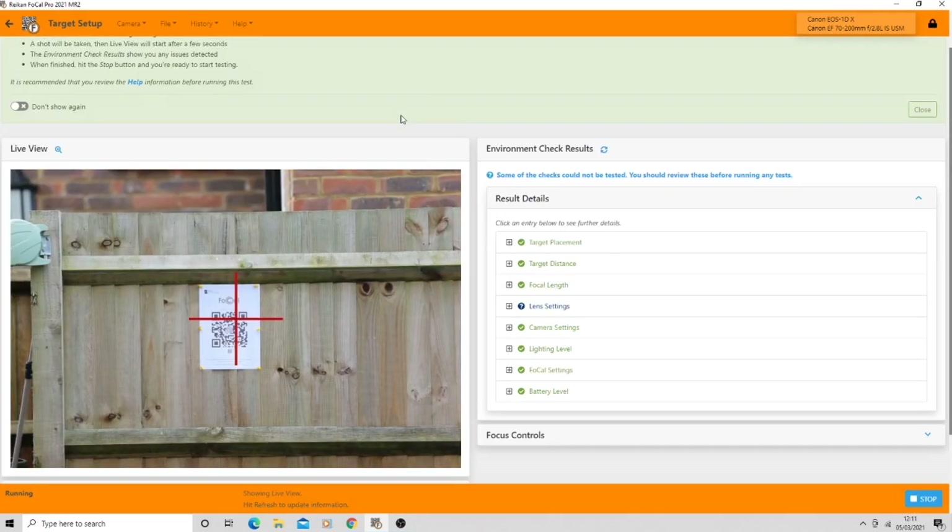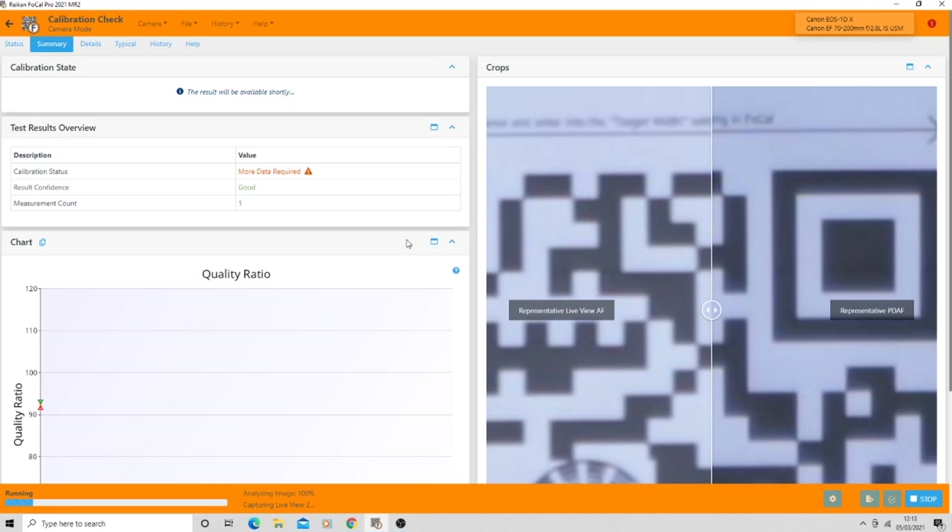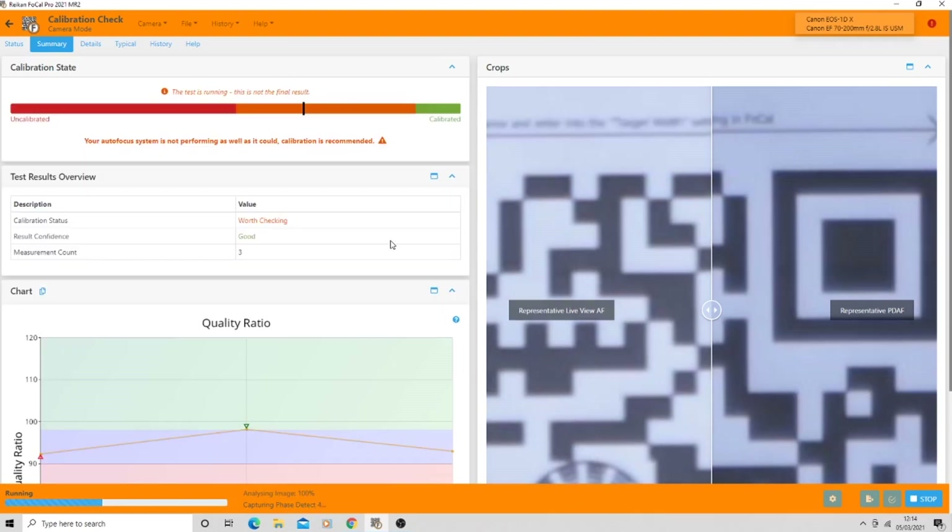The software actually shows us the target on screen and checks all conditions - it flagged that my target was slightly off so some checks couldn't be tested. It mentioned I had aperture range settings enabled but that doesn't limit until f/32, so not worried about that interfering. It's happy with target placement, distance, focal length, and lighting. Now doing the calibration check - I can hear the camera clicking in and out, it's taking control of the camera and analyzing all sorts of information. The live view shows images that look pretty out of focus.